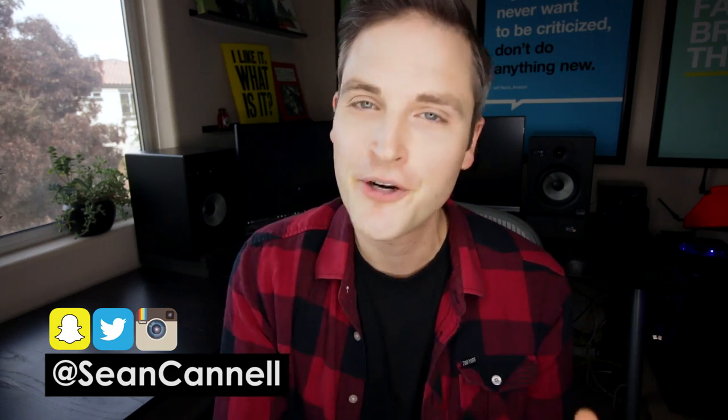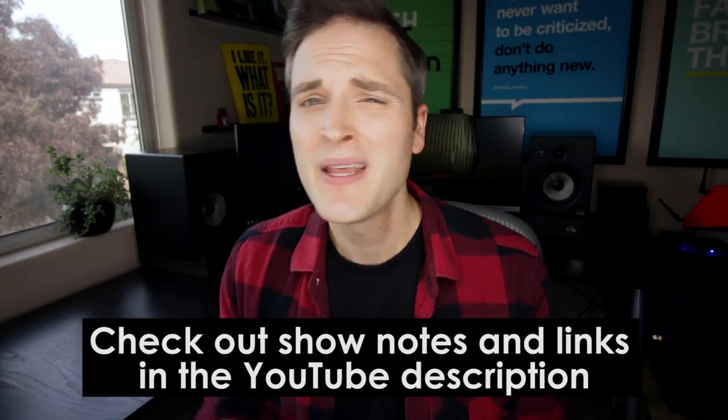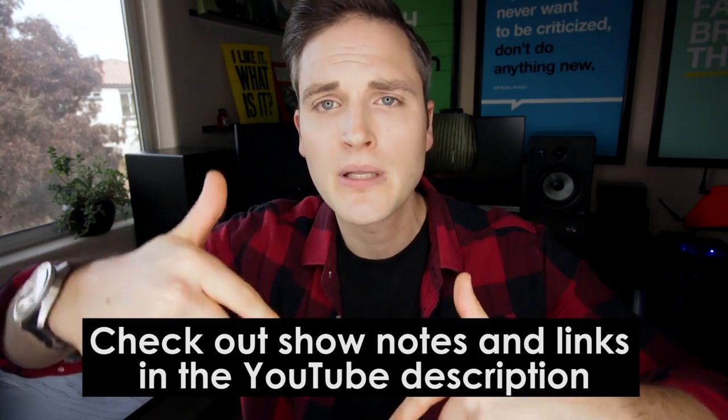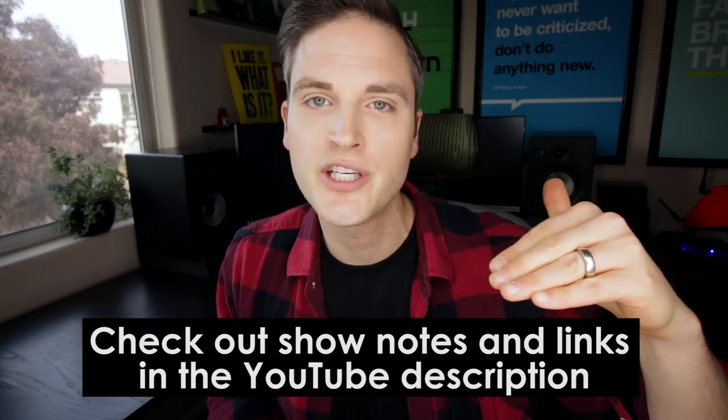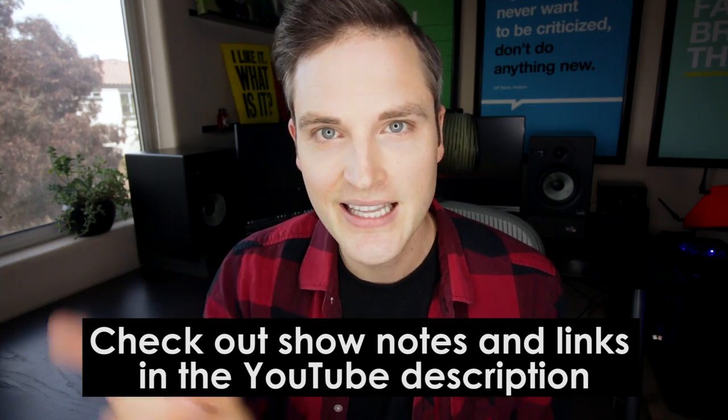Hey, what's up guys, Sean here with Think Media TV, helping you go further faster in media. On this channel, we do tech gear reviews, video gear reviews, as well as audio videos just like this one. So if you're new here, consider subscribing. At any point during this video, check out the show notes and links in the description below — I'll list out all of the gear that I mentioned as well as any other resources.